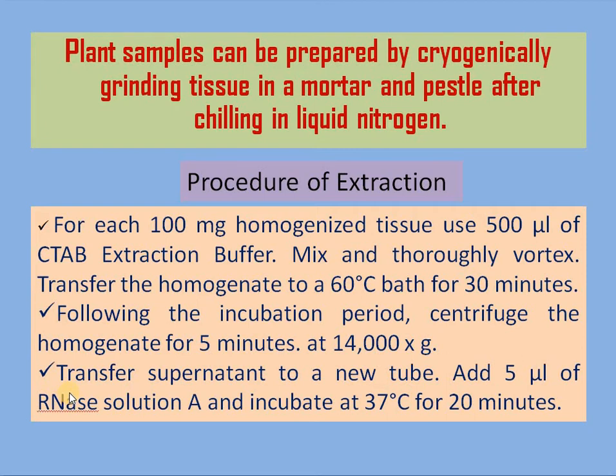After centrifugation, transfer the supernatant to a new tube, add 5 microliters of RNase solution, and incubate at 37 degree Celsius for 20 minutes.